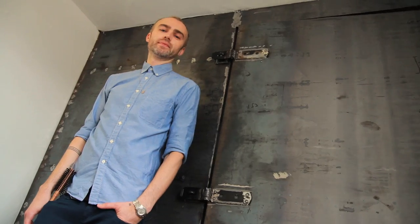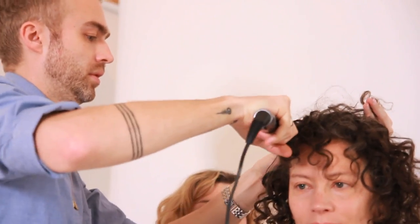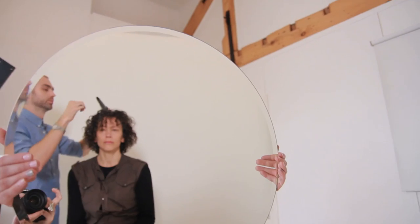My name's George Northwood. I'm a session and salon hairdresser and I'm based at the Atelier in Notting Hill, London. We're in my East London studio today doing some filming for Goop, to show women how to emulate the looks they get in the salon at home.